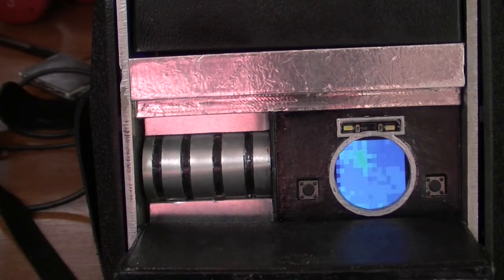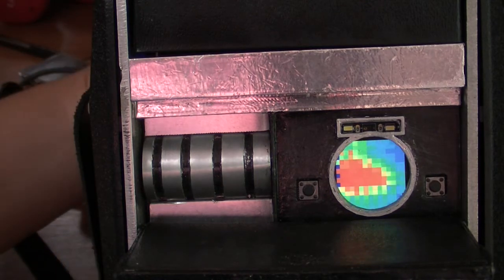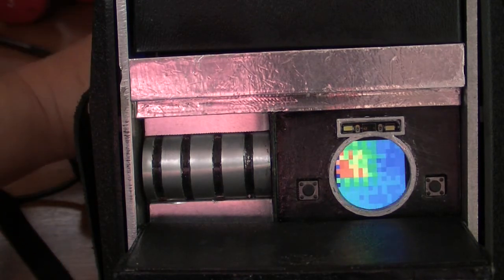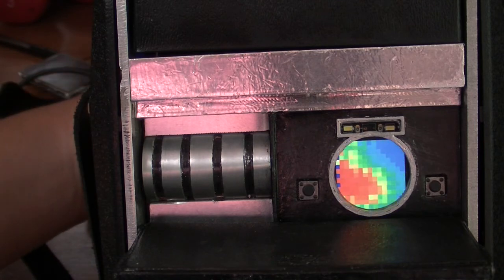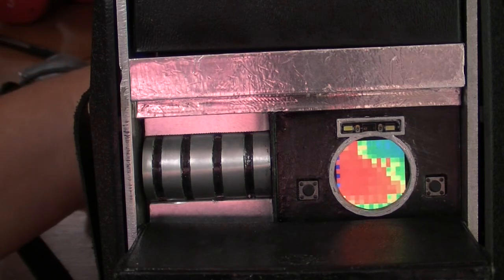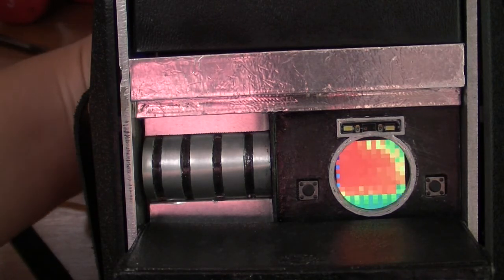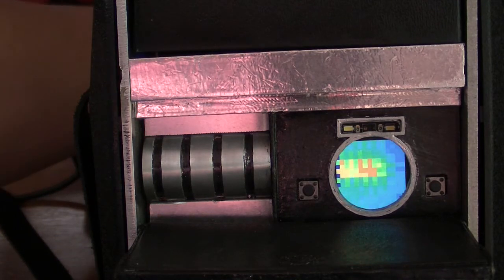Finally we have the Adafruit AMG8833 IR thermal camera representing temperature in graduated colors. A big thank you to NotSpock for integrating the IR camera and the animated GIF into the Clue sensor plotter example. The only thing I don't like about the IR camera is it has about a three-foot range — it would be nice if the range were closer to 20 feet or so.